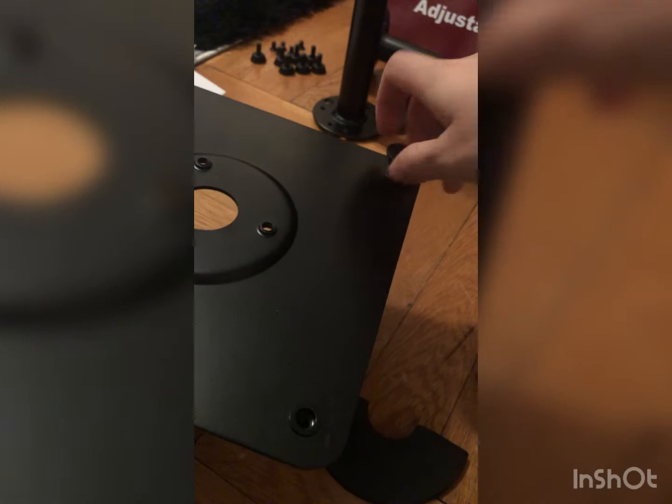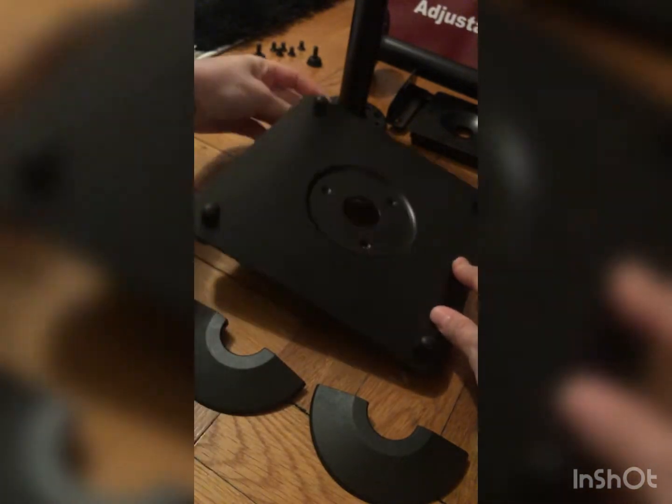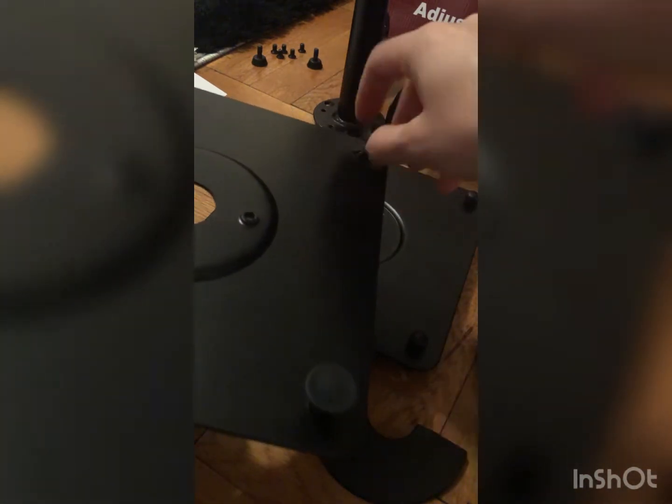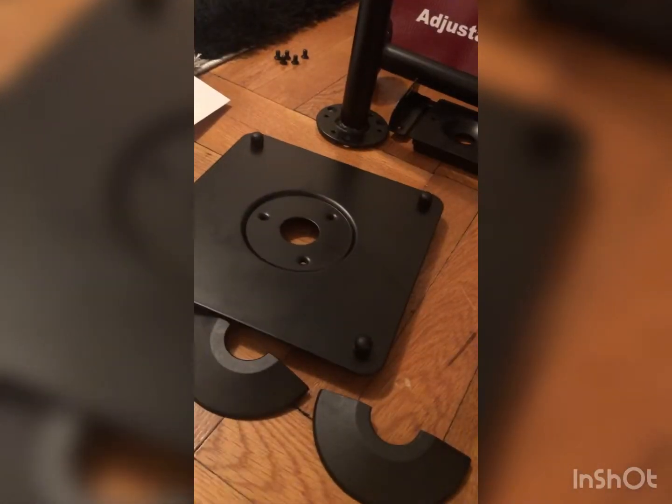These are the adjustable legs of the stand, which I'm going to install first so they stand evenly on the surface. I install the first one, then the same with the second one.